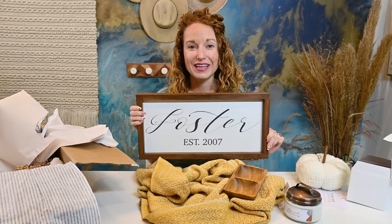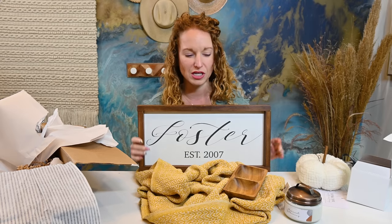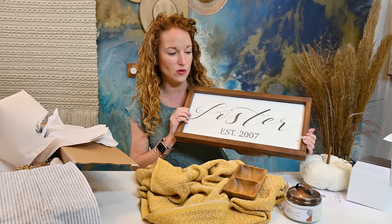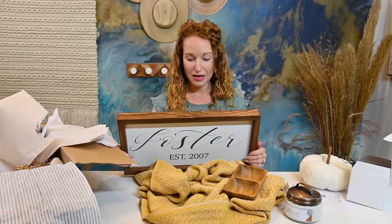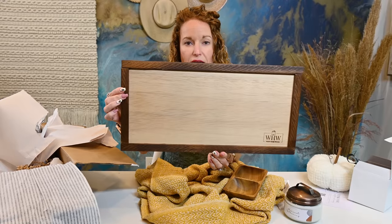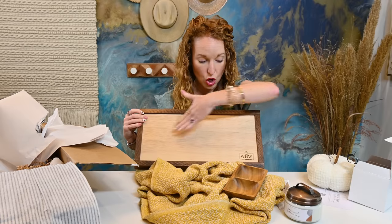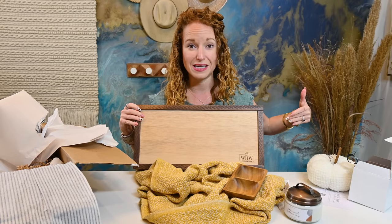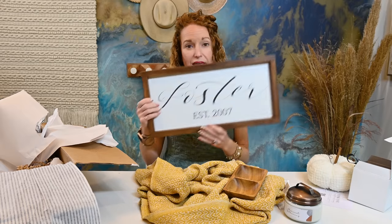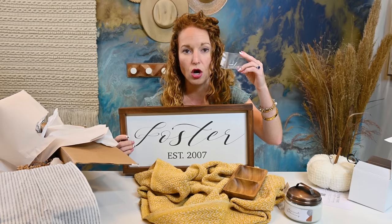I have literally never received something like this in a subscription box — not even anywhere close to this much customization. The quality is outstanding — I am freaking in love. The sawtooth hanger is included but not pre-attached, and if you look at the back, it's amazing quality. For people who like to hack home decor products, you can do something with the back. You can stand it up because it will stand, or you can put the hook on it. I love that option — sometimes you want to mount it on a table and wouldn't want the hanger showing.